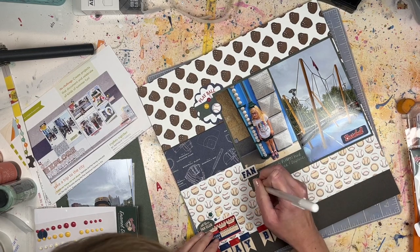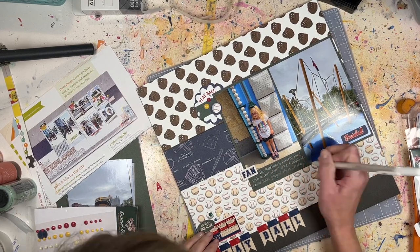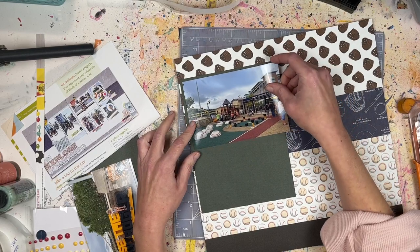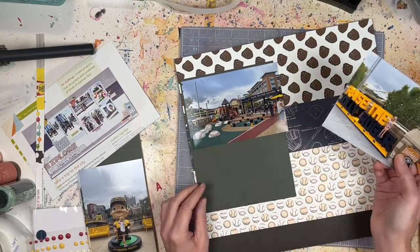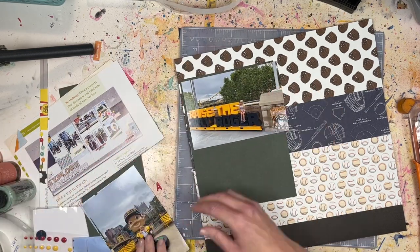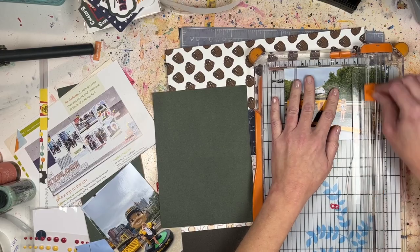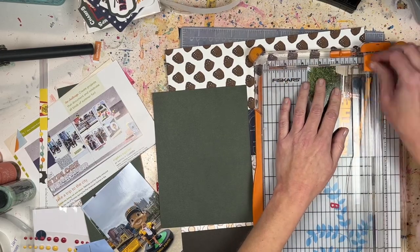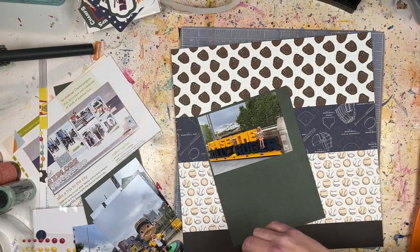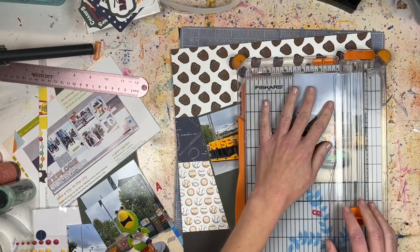We didn't stay for the whole game — we were on our way home from vacation and stopped in. My other set of photos still to scrapbook are from outside the stadium along the river, where they have almost a hall-of-fame setup with baseballs with players' names, retired numbers, and statues. Now we're on to the second page. Off camera, I adhere the pattern paper strips the same way I did on the opposite page so everything is symmetrical.